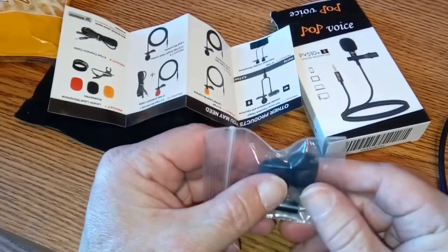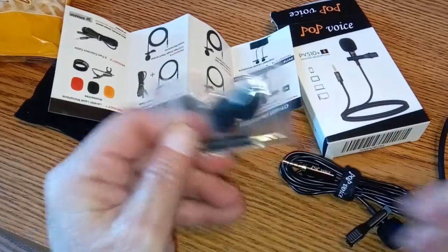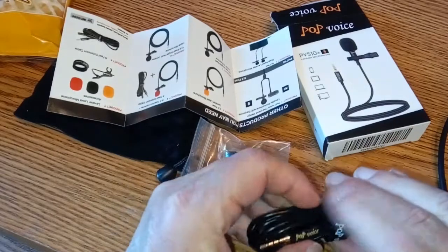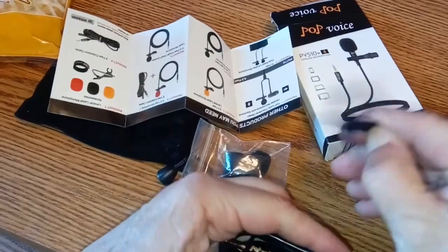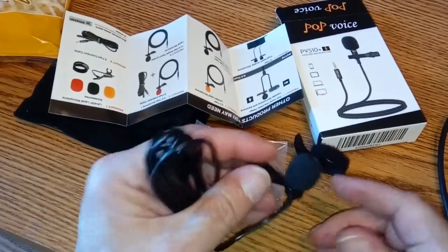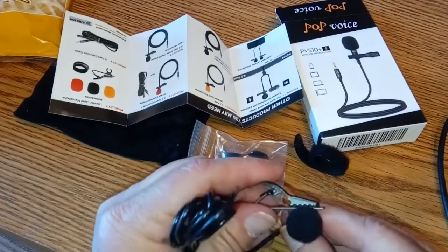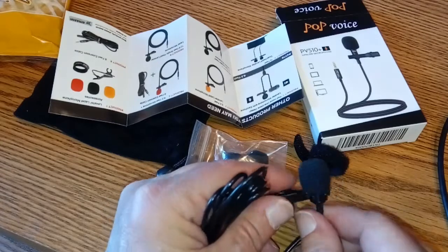It does come with two spare wind covers and that adapter they promised. This is a very long cable — I believe this is a 79-inch cable with a nice velcro tie wrap around it. And there's the mic itself — very small, very tiny, and has a nice well-built, very stiff metal clamp. That thing isn't going to break anytime soon.